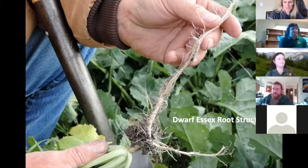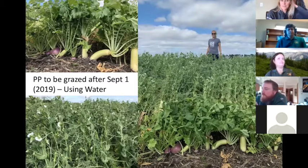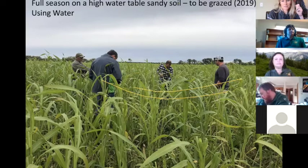Here was a prevent plant field last year that was just radish, turnip, and peas — down in the southeast corner. I think it turned out great. Look at all this biomass that could be grazed — a really nice mix. Here's another full-season mix — you can see sorghum sudan in there and some other different species in the understory. This one wasn't prevent plant, but it was a full-season mix intended to be grazed on a high water table sandy soil over by Leonard.